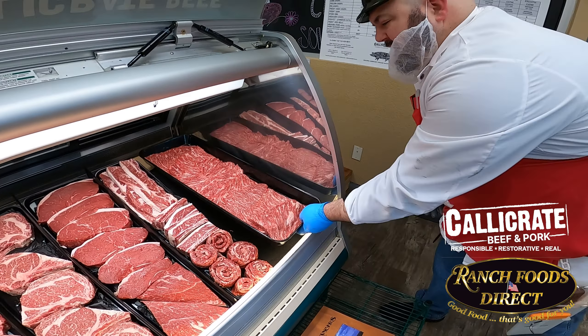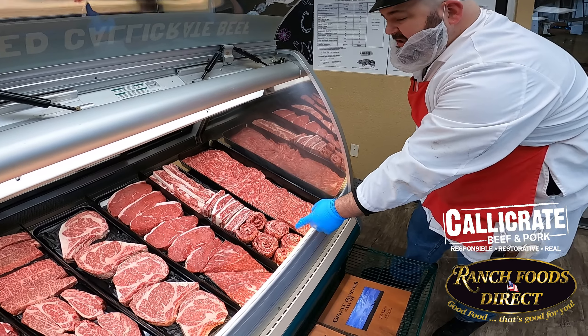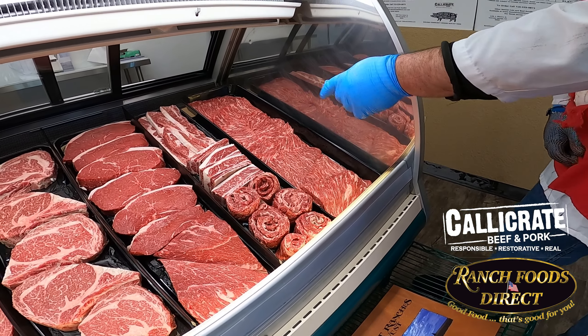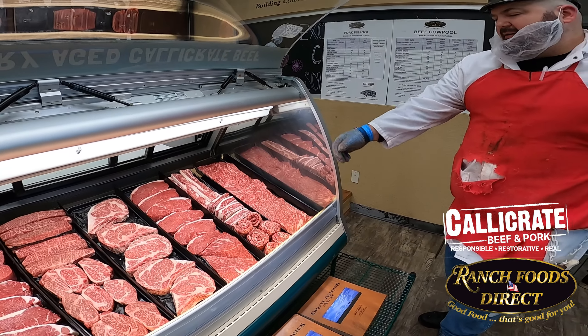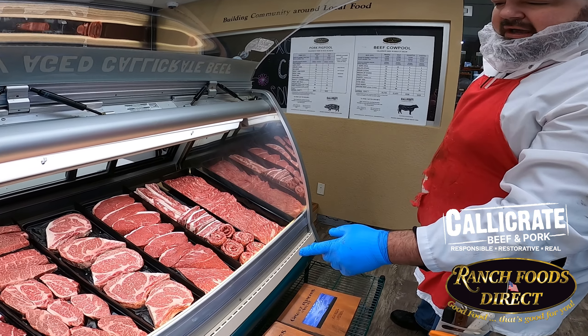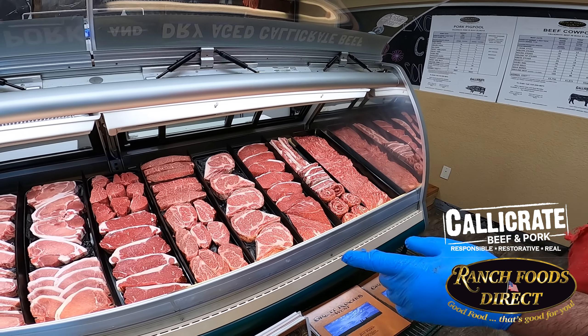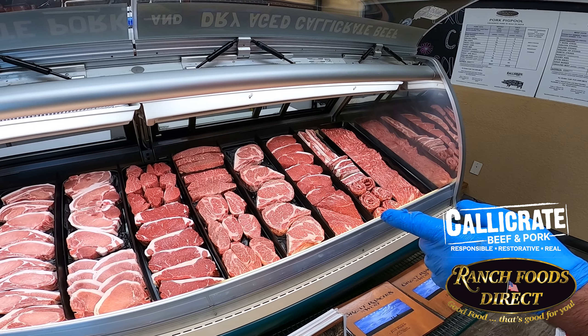I've got some nice flat meat thinned out for carne asada, some skirt steaks, short rib, flamen style, bacconia, top sirloin, wagyu rillies, wagyu chuck eyes, Denver's, top sirloin, and fillets.